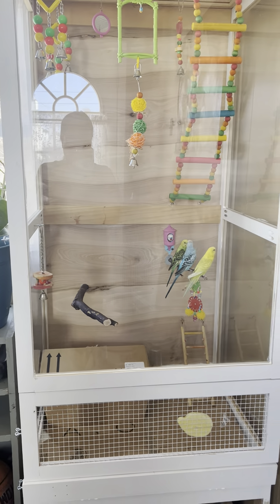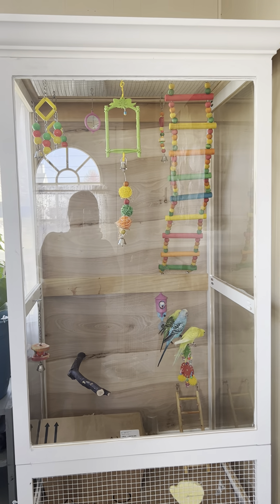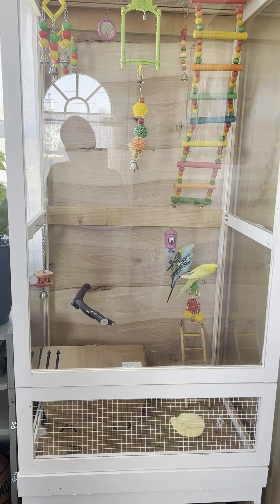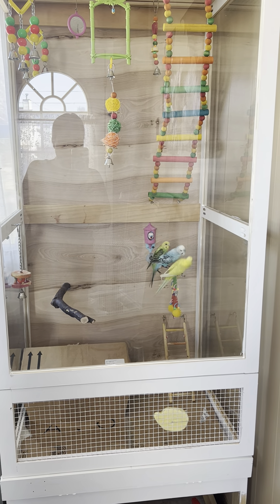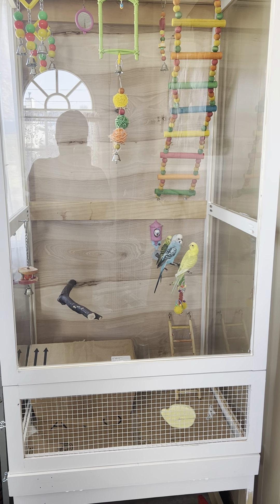We transferred the parakeet already in their new cage. This is the new cage. They have a total of six of them now. The yellow one is the mommy and the blue one is the daddy, and the babies are the yellow-green ones.